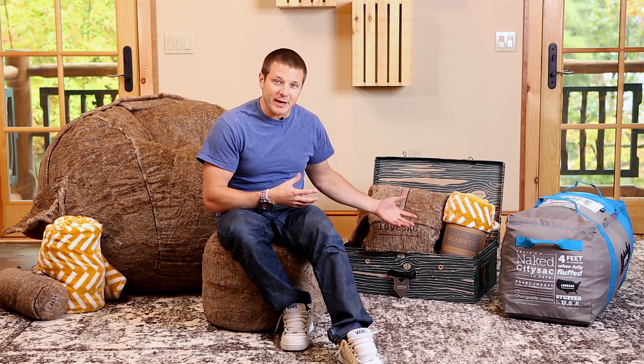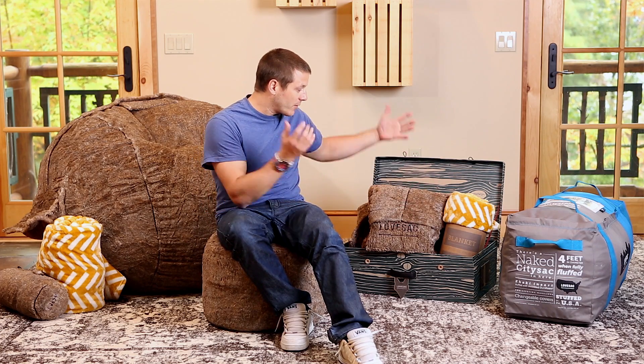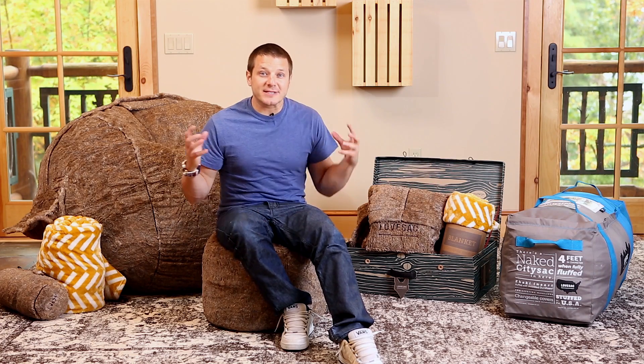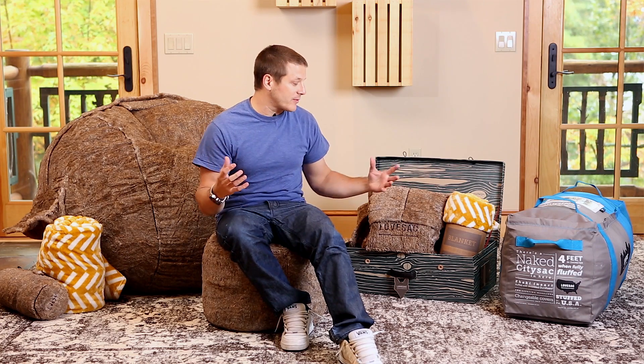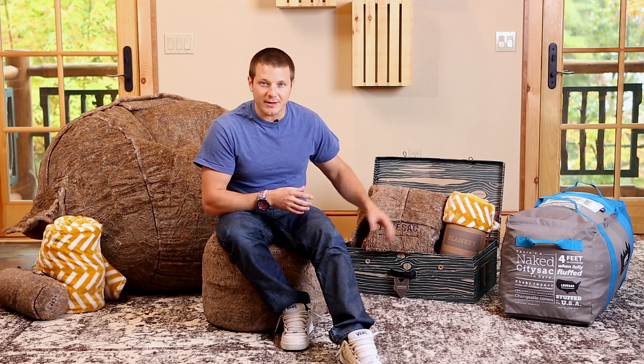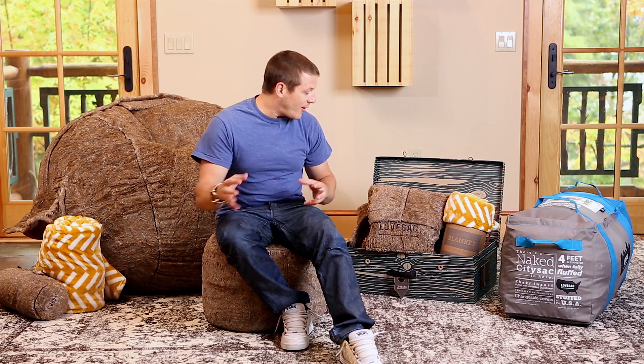All this stuff comes inside of this box here, including, by the way, a foot sack blanket, which is totally unique — we've never done this before. Your sack comes shrunken down to one-eighth its original volume inside of this duffel bag. You even get to keep the duffel bag. Honestly, I'd buy the sack just to get the duffel bag — I use them all the time, put all my gear in it, take them camping, use it for all kinds of stuff.